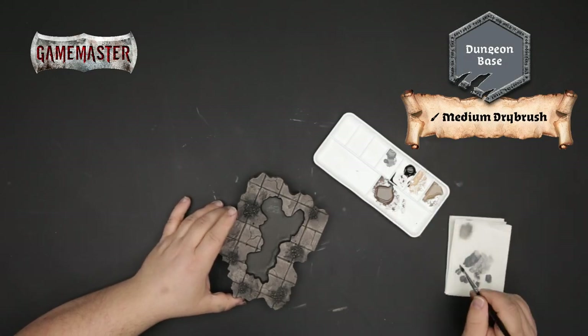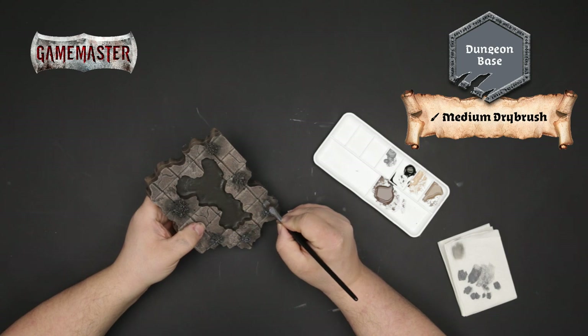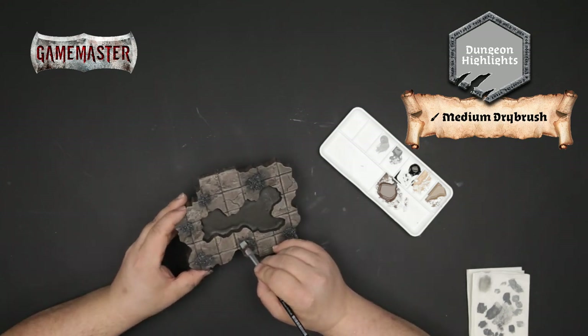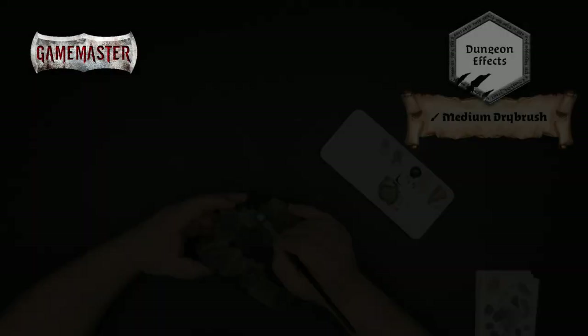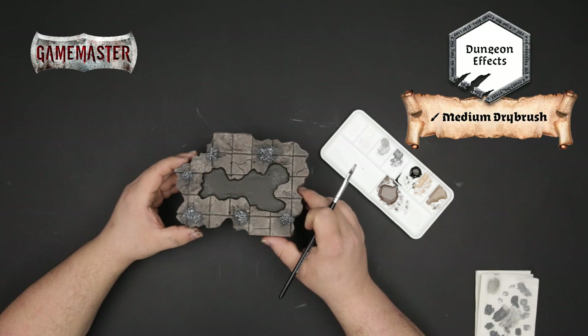With dungeon base and a medium dry brush, we'll begin base coating all of the rocky features on the tile. Then we'll apply a dry brush highlight of dungeon highlights to the rocks just to pick out the details. Next we will apply a final highlight using dungeon effects, being very conservative with this application.